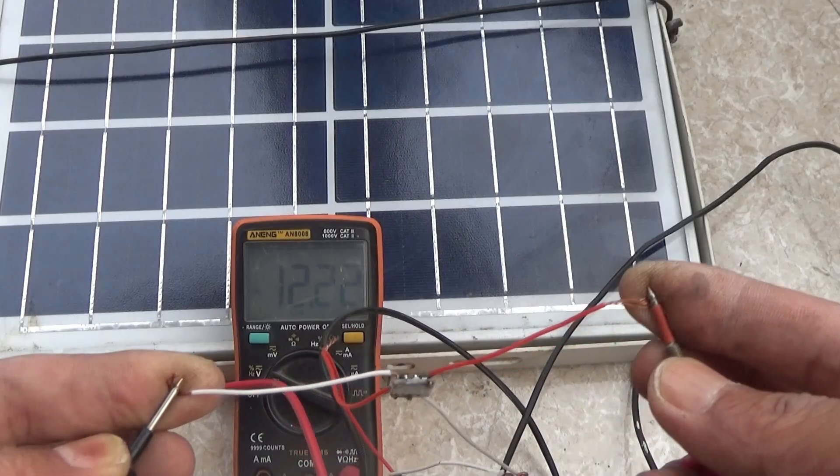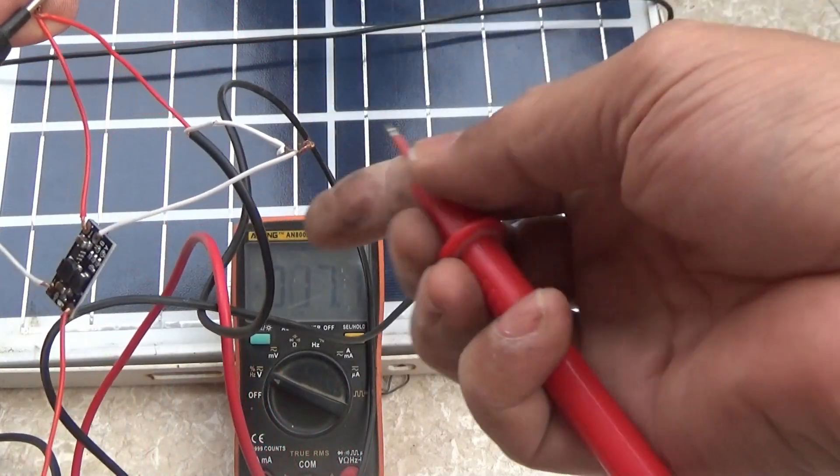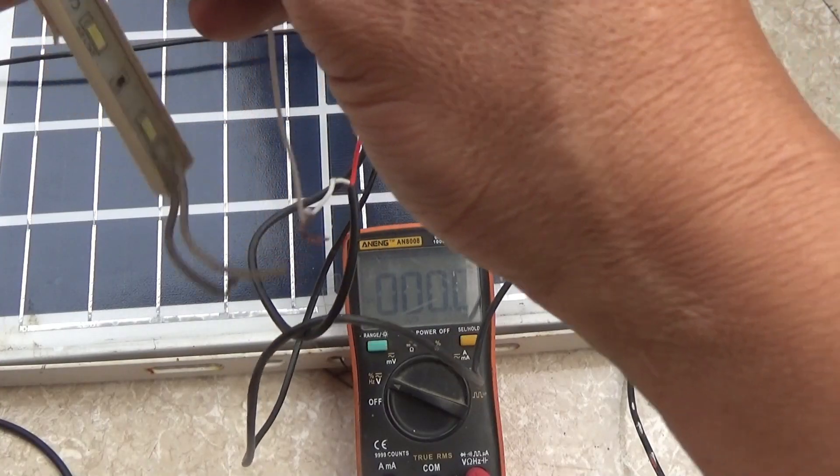12V. 12V. It's just 12V. It's just 6V. It's still a bit late.